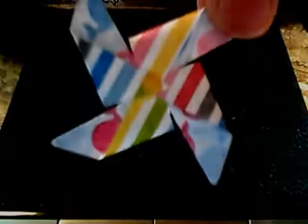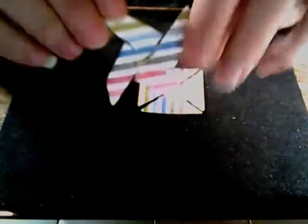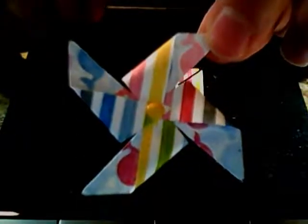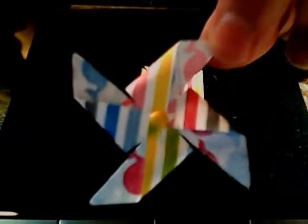Hello, this is Chatty Stamper and I'm going to show you a quick video on how to make these cute little pinwheels. This is from the Sunshine and Sprinkles designer series paper from the mini catalog — hopefully you can see the different cute papers that are in this one. I'm using the pinwheel die from it, and I just want to give you a couple of quick tips and I'll show you a card I made with it.